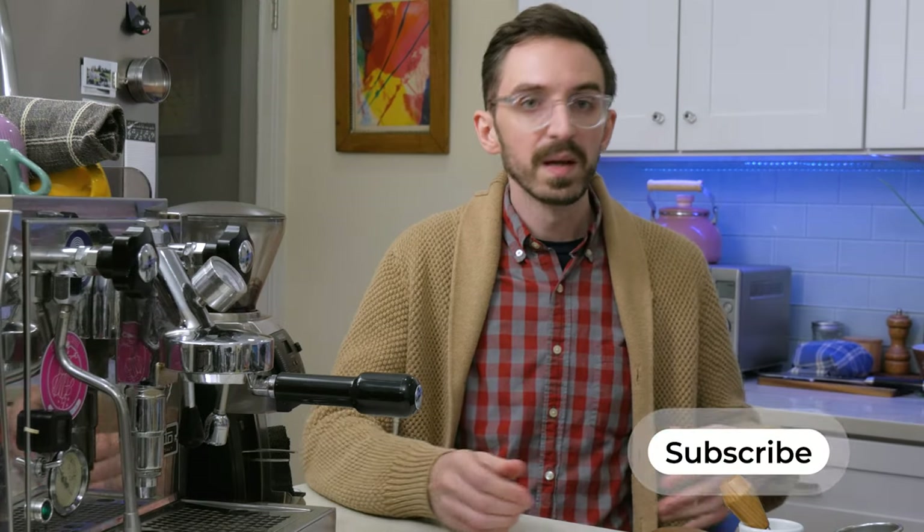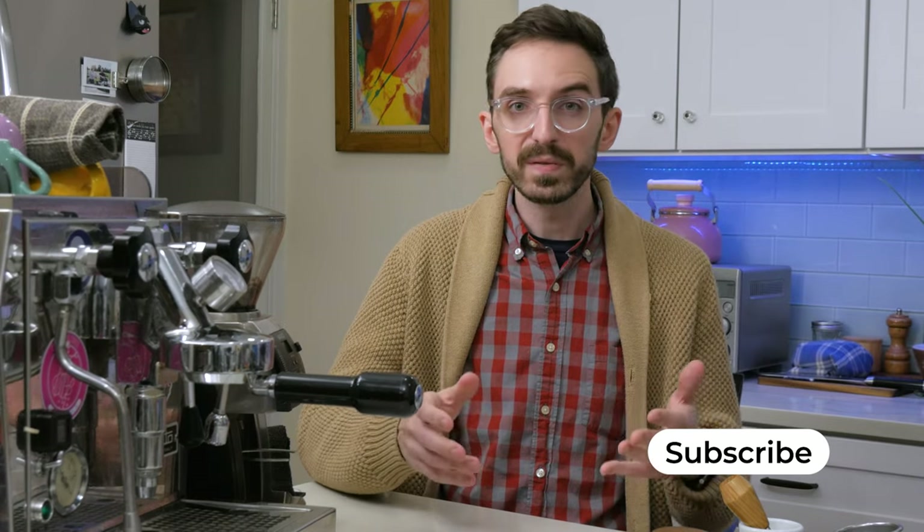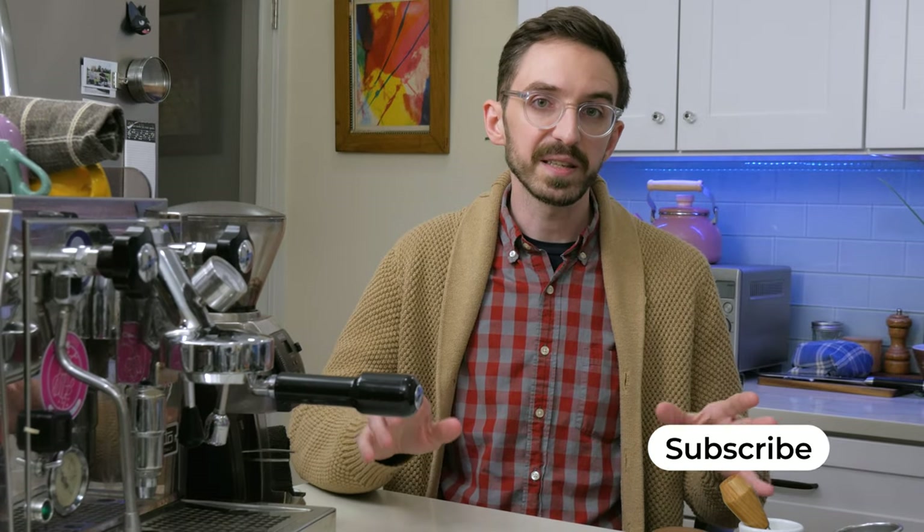So over the past couple of months I've been trying to improve my own setup at home. Most of what I'm going to talk about is pretty universal and can be adapted to pretty much any setup, and a couple things are a little bit more specific to how I work and how my equipment is set up. So I'll try to unpack all of that stuff as I go.